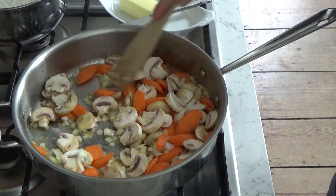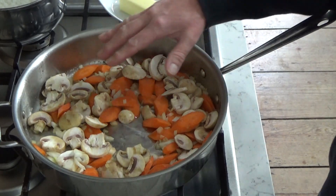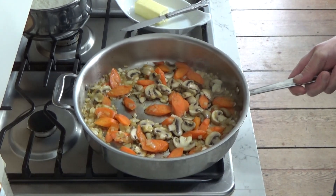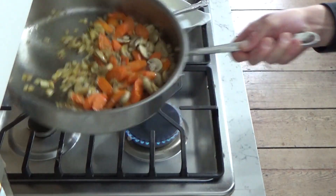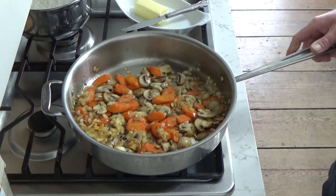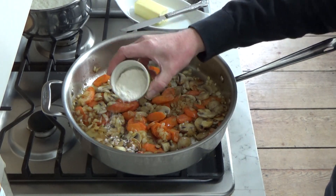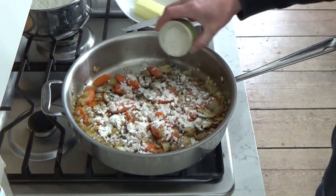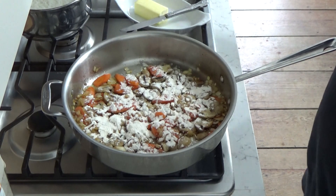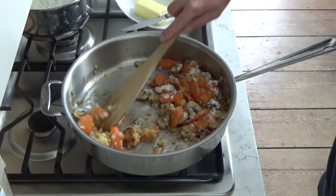We're going to let these cook for about 10 minutes. We want them to develop just a little bit of color. The veggies are beginning to color — every couple of minutes just shake the pan and flip the veggies. Now we can add some flour — two generous tablespoons of flour. This is going to thicken the sauce.